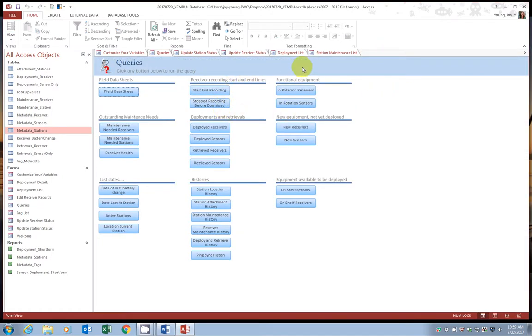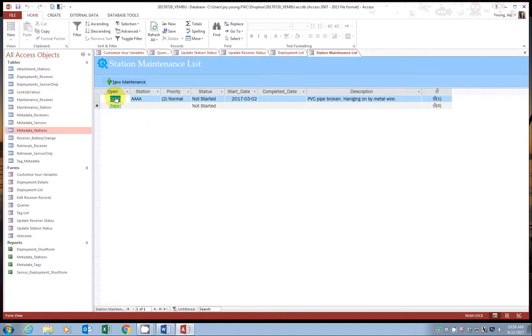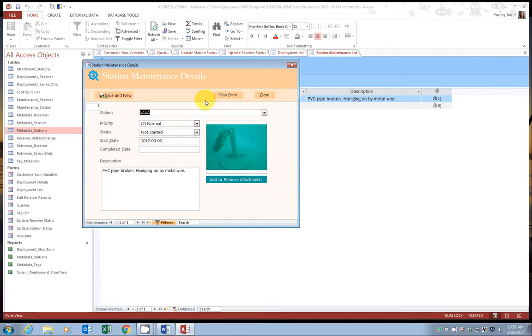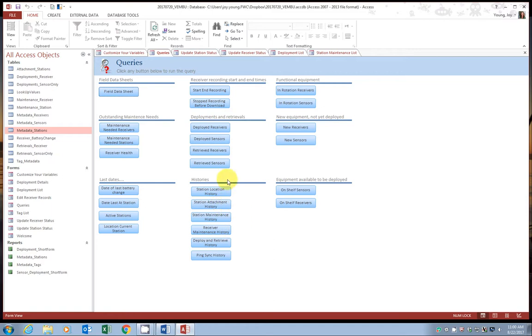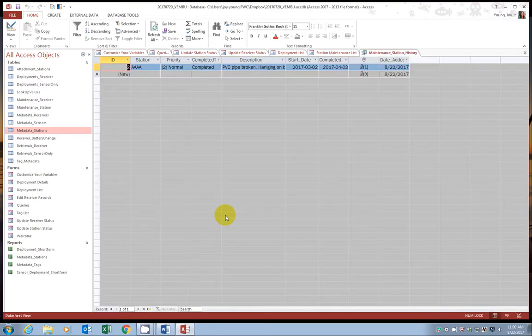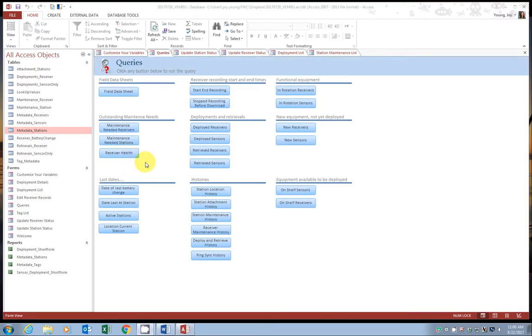Let's close the query and go back to station maintenance. Now we're going to say the maintenance has been completed. Just like before, click the hyperlink next to the record. You can change the status from 'not started' to 'completed,' enter when it was completed, and add any other notes. Go ahead and click save and close. The open maintenance request has disappeared because it's no longer open. If we go back to queries and look at station maintenance history, that will be an ongoing list of all completed records.